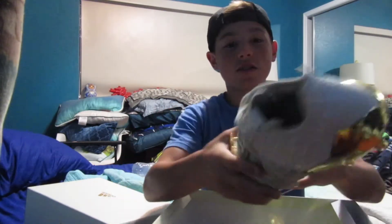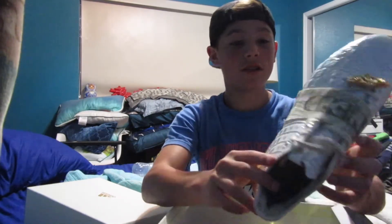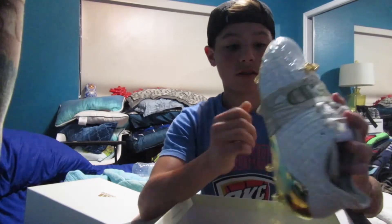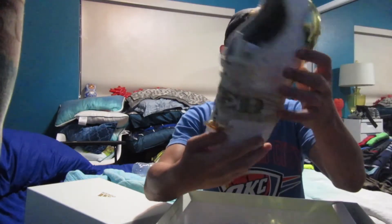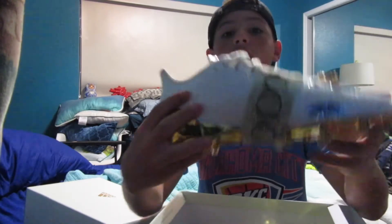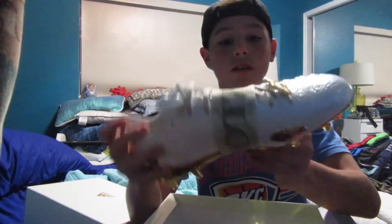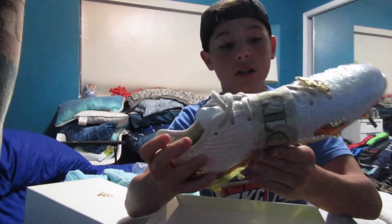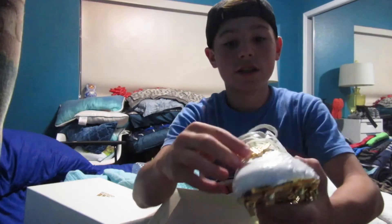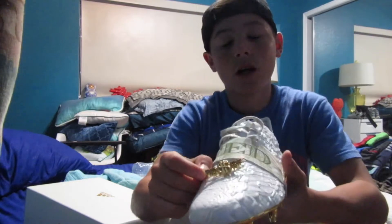And these are the cleats, guys. To me they're really fire. There's this band on them, and the band says 'boosted' — I don't know if that's like Adidas Boost or what, but it looks like that. It says Adidas and has that band right in the middle. And it has this money symbol on it — I'm gonna ask Coach if I'm allowed to have that on, I might have to take it off.